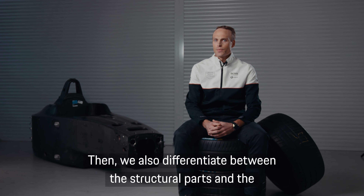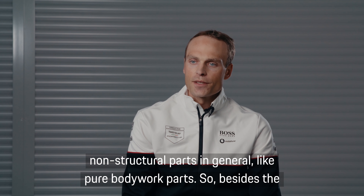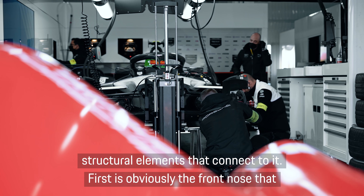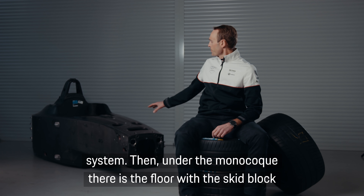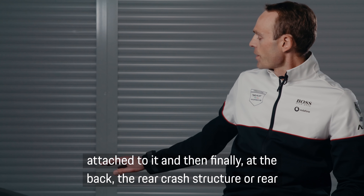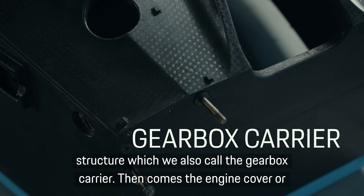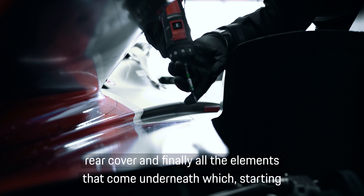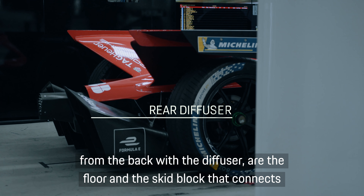We also make a difference between the structural parts and the non-structural parts, like pure bodywork parts. Besides the monocoque, there are also some important structural elements that connect to it. First is obviously the front nose, then the front suspension connects here with the steering system. Under the monocoque, there's the floor with the skid block attached to it. At the back, the rear crash structure — which we also call gearbox carrier — then the engine cover or rear cover, and finally all the elements underneath, starting from the back with the diffuser, the floor and the skid block.